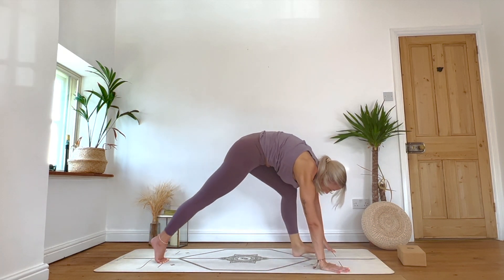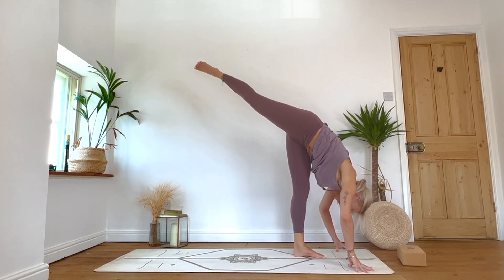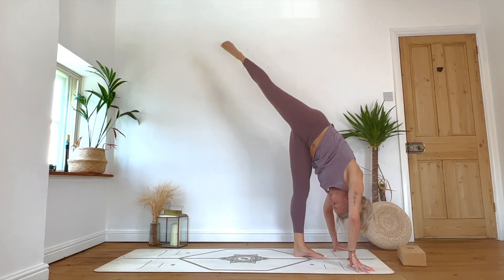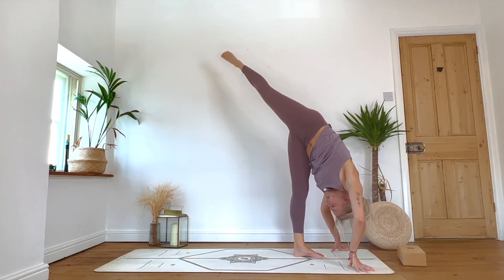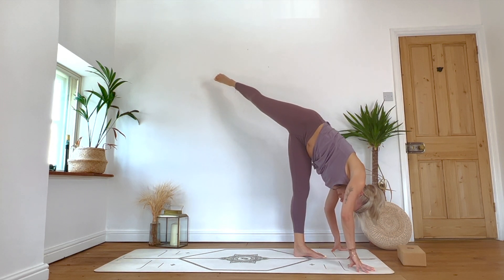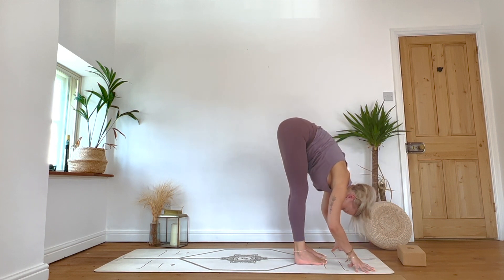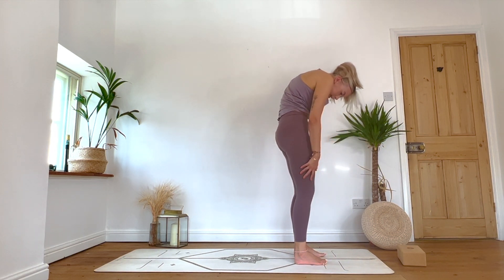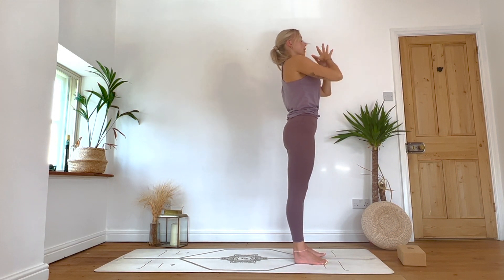Exhale: step. Inhale: fingertips move forward into standing split — right leg lifts again. Option to bring your hand to a block. Relax the head, relax the neck. Either keeping the hips squared or opening to that hip space — what feels good, what do we need? Hold it there for one more breath. Exhale: right foot joins the left — Uttanasana, fold it down. Inhale: rolls up through the spine, reach the arms up. Exhale: Tadasana, hands through heart centre, release.